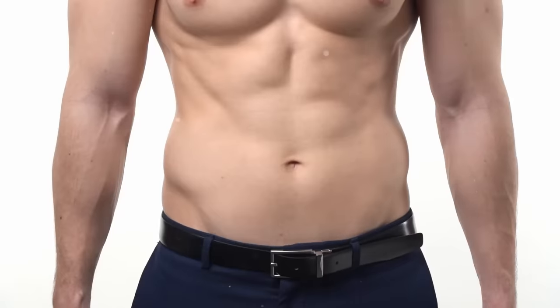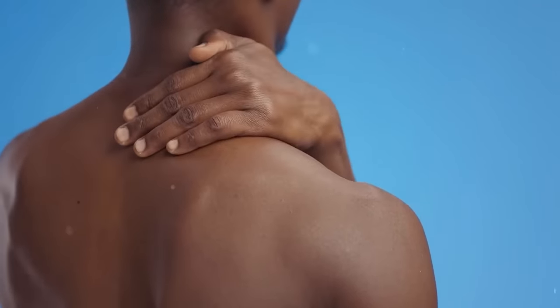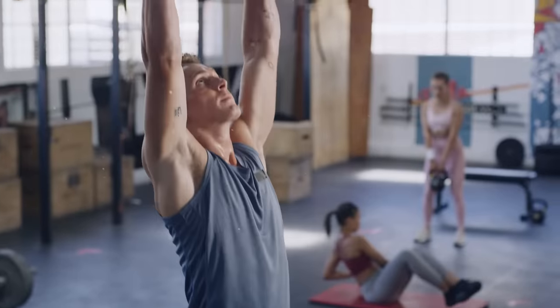Some core muscles move your torso by flexing your spine, while others stabilize the pelvis and spine in a neutral position. Furthermore, your posture can worsen due to tight back muscles, so stretching those tight muscles can improve your posture. A compressed spine also contributes to a slouching appearance. By practicing dead hangs regularly, all of those problems can be solved, especially your posture.